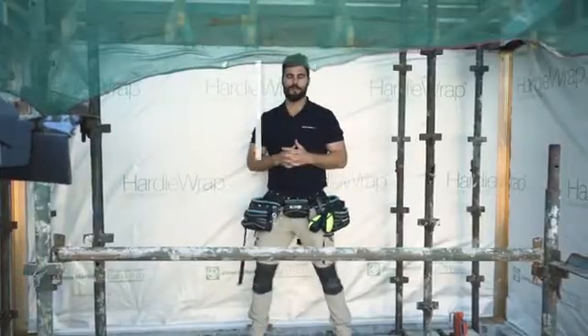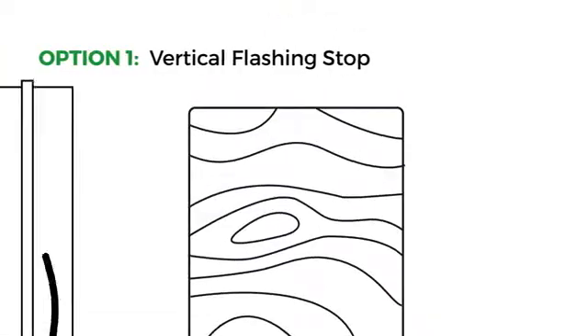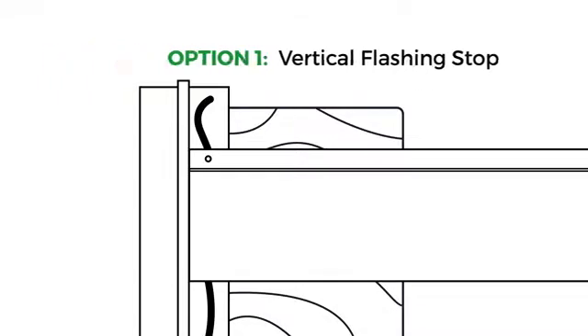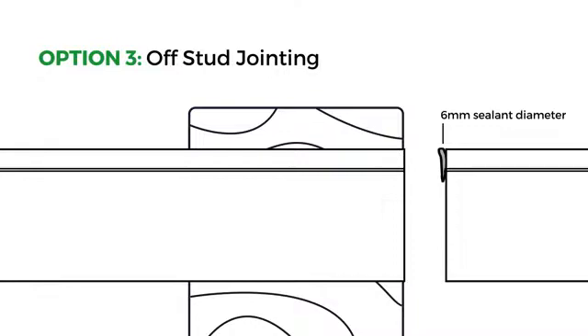You also need to consider the layout of your cladding — there are three options. Option one: when joining on stud, use the vertical flashing stop to emphasize the joint. Option two: a traditional butt joint on stud with silicone in the joint and bond breaker tape behind. Option three: joining off stud with polyurethane joint sealant through the butt joint — no flashings required.